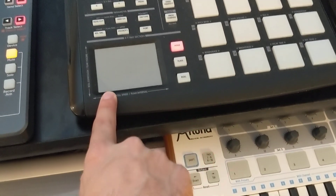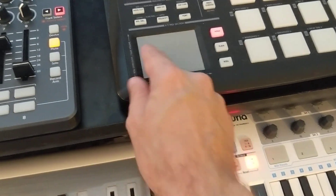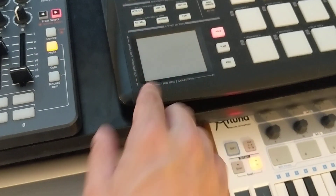I have the X set to modulation wheel and Y set to the expression so we can do some dynamic strumming.